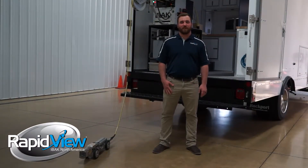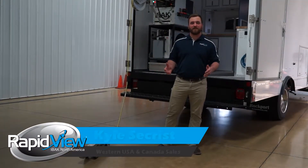Hi, I'm Kyle Seekers of RapidVue. On today's Feature Focus we're going to be talking about synchronization.